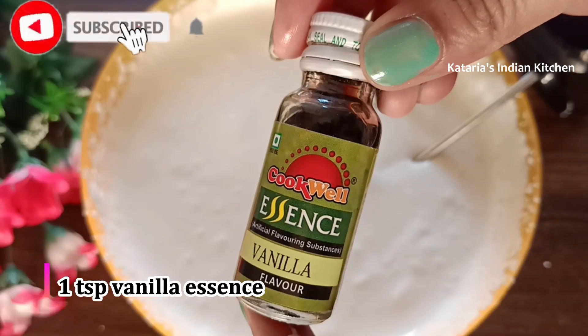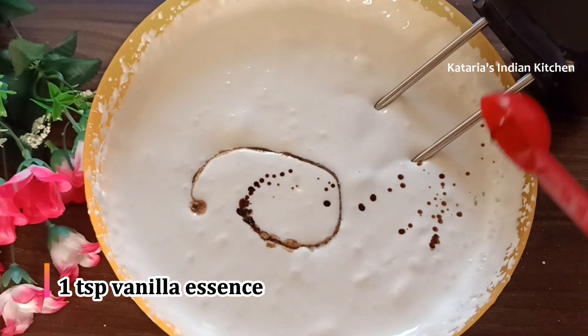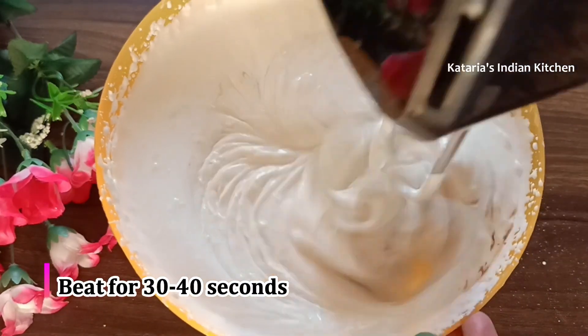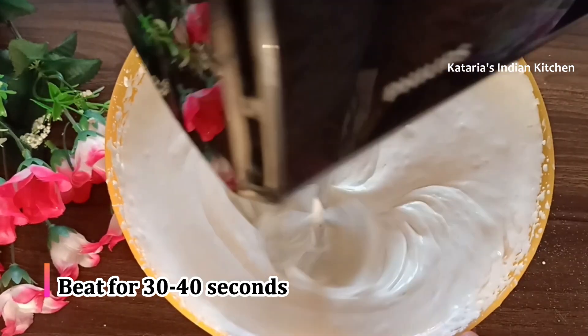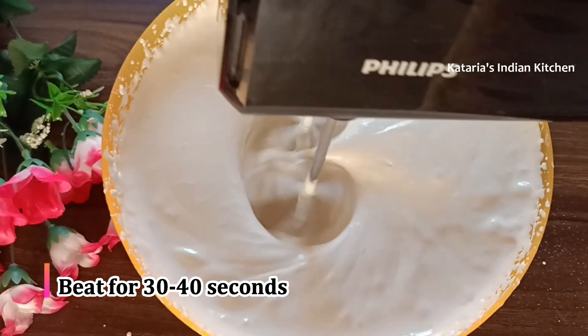Now we add vanilla essence. I will add 1 teaspoon of vanilla essence. After adding the vanilla essence, we will mix it in a little bit and whip the cream just a little more.